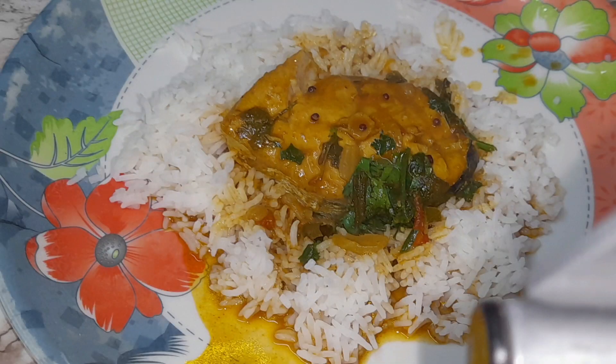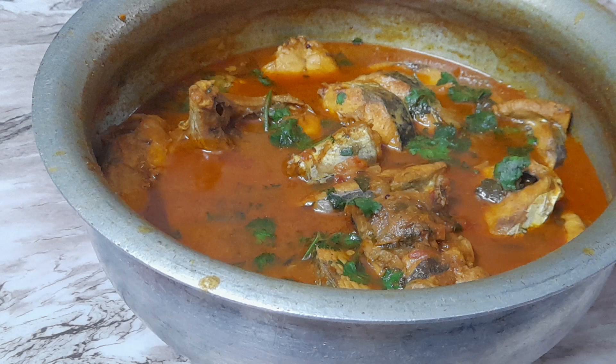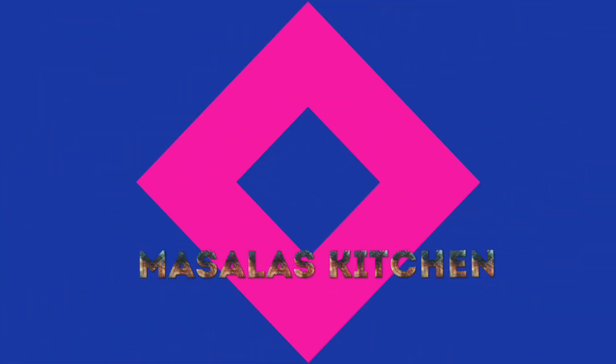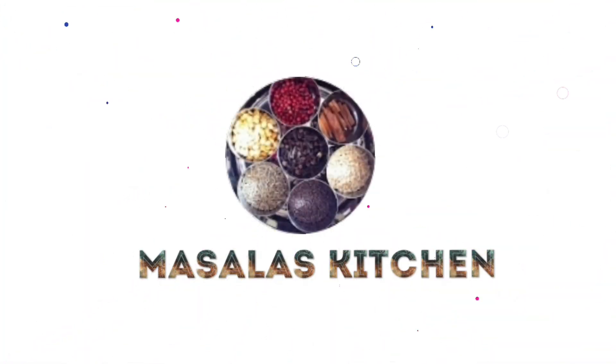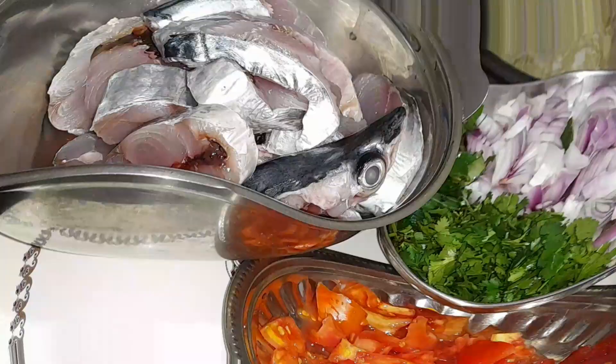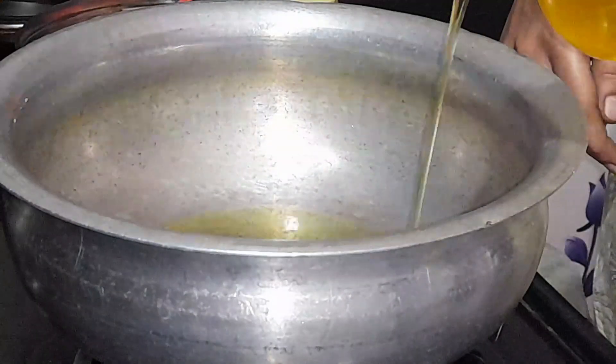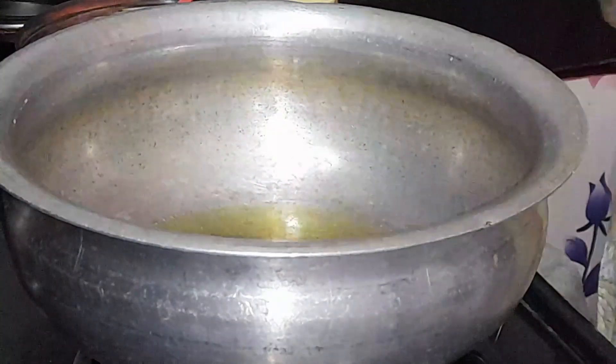Hello friends, I am making fish curry. Welcome back to Masara's Kitchen. Hello friends, today is a recipe for fish curry.